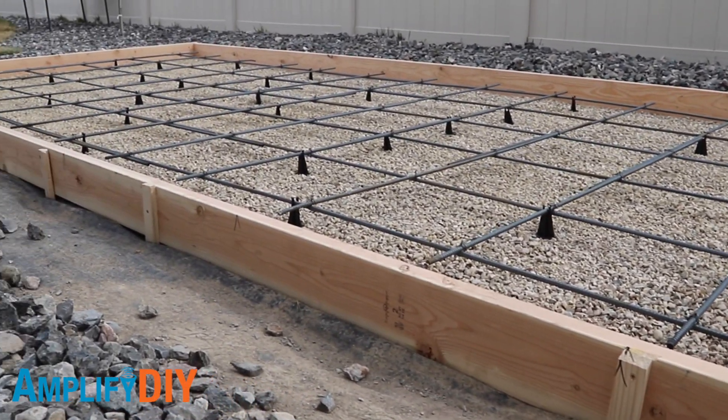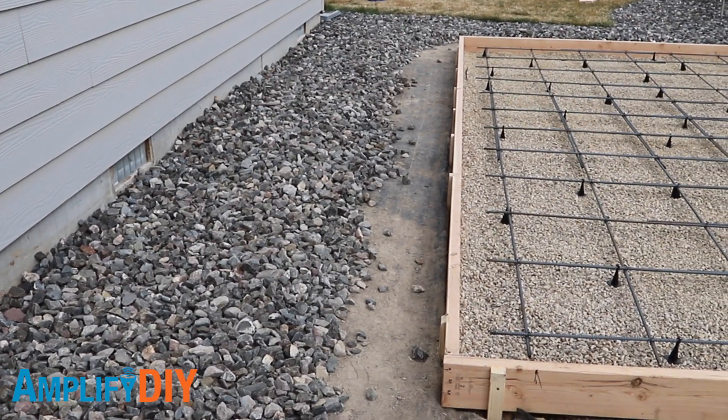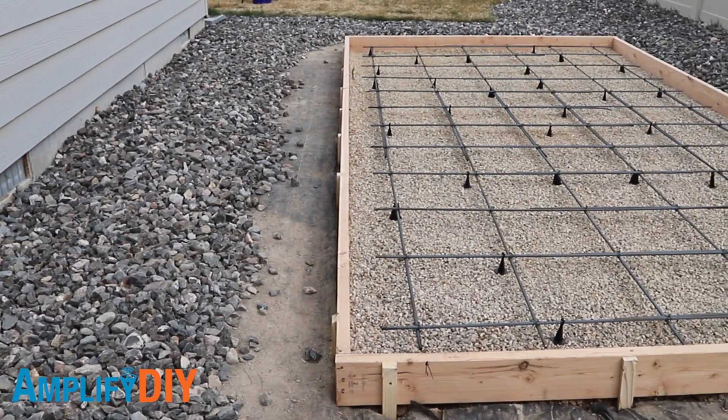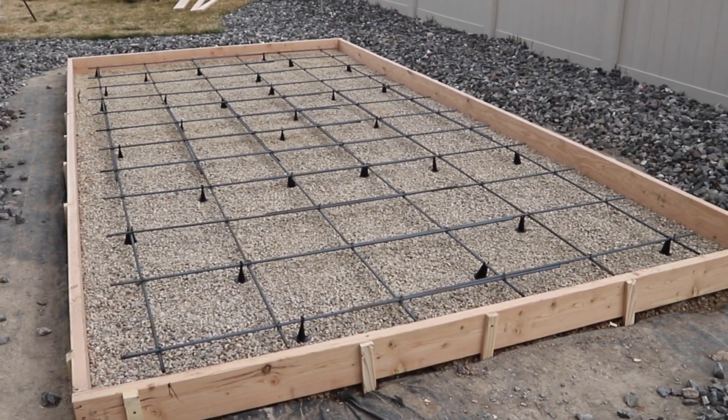In this video, we're going to talk about rebar. What is it? What is it good for? And why did I decide to go ahead and put some in my slab? As you can see, I've got this grid of rebar already in my form and ready for me to pour the concrete.